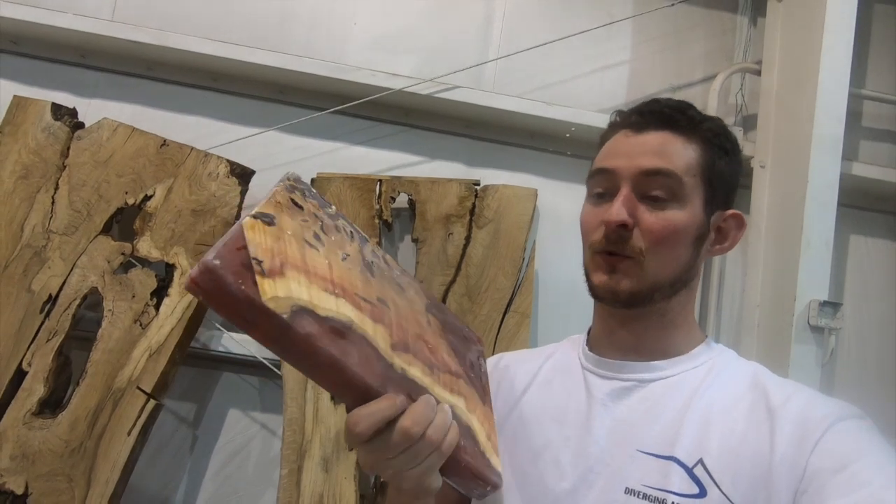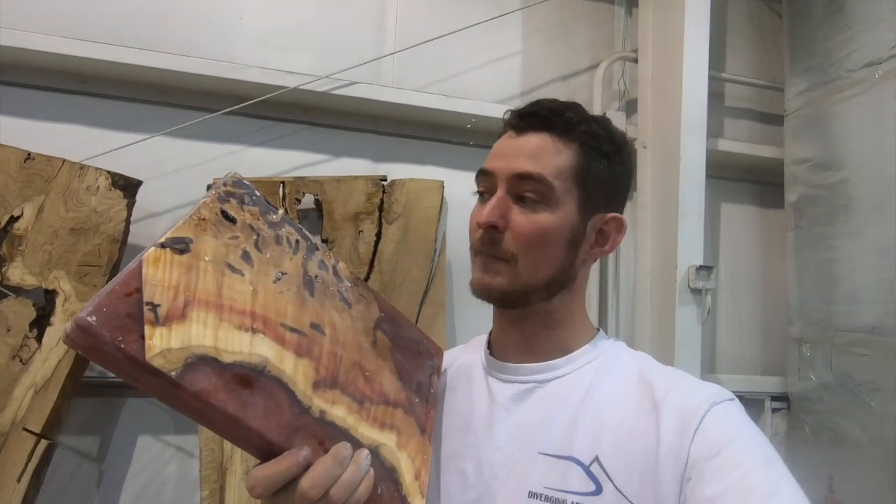We'll take a little bit of 220 sandpaper and just go over the edges a little bit, get rid of these little chatter marks, and then we'll be ready for our final flood coat.